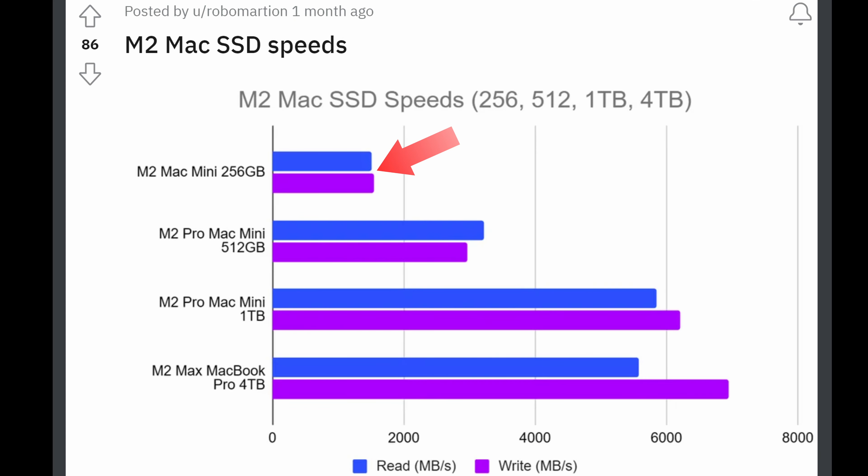When it comes to drive speeds, the internal storage in both the M2 and M2 Pro Mac Minis has varying speeds depending on capacity. The 256GB drive in the base M2 Mac Mini has only one set of storage chips, resulting in about 1,500 MB/s transfer speeds. The 512GB drive has two storage chips, so speed doubles to around 3,000 MB/s. Going up to 1TB doubles the speed again to about 6,000 MB/s, which is starting to reach the limit, and even higher capacities won't be substantially faster.